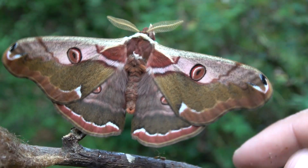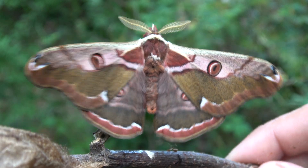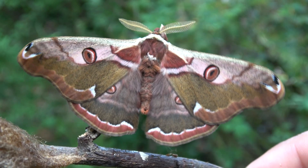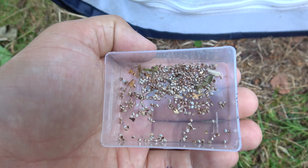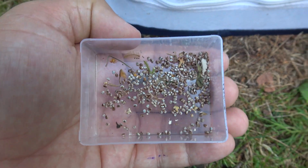This woodland species is easy to breed in captivity, and today I will tell you a short story of how I managed to breed these amazing beasts. Of course it all starts with the eggs.